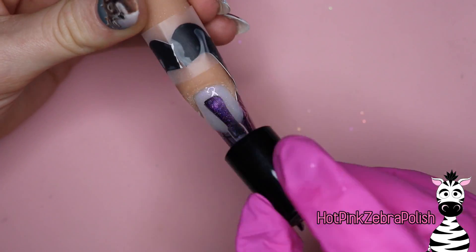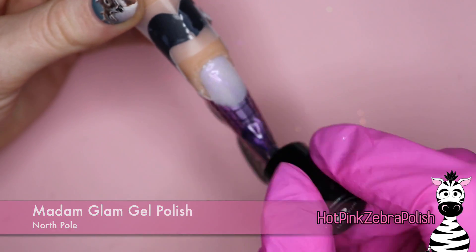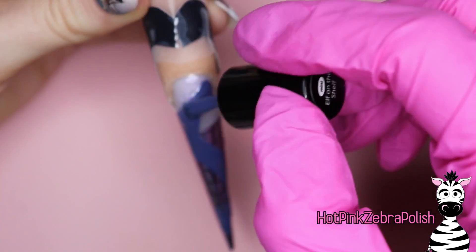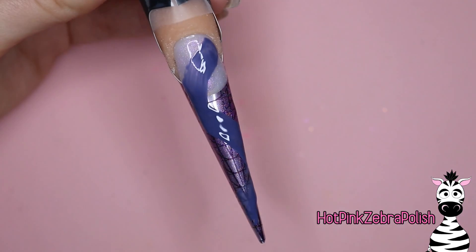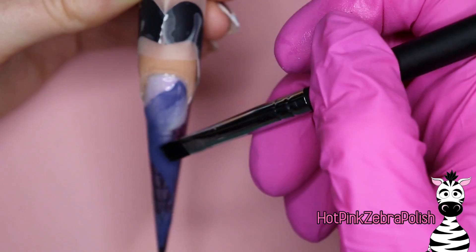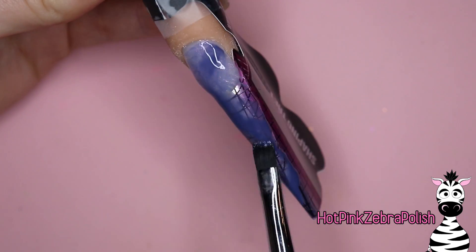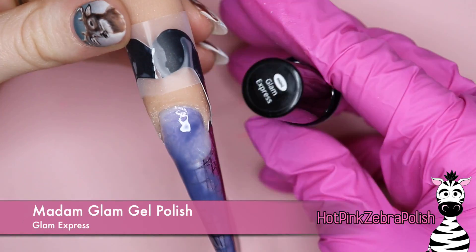Once that's done I'm going to use the color North Pole, which is so pretty - two coats of that over the background of the whole nail. That way when you flip it over it has a little extra something special to it. Once that's done I'm going to grab the color Elf on a Shelf, which is exclusive to the Madame Glam advent calendar. Elf on the Shelf is more of a blue tone or a darker periwinkle. Then I'm going to take my gel sculptor brush with a little bit of builder gel still in it and tap out the color - that little bit of clear builder gel is actually going to help distribute the color and create a smoky effect.